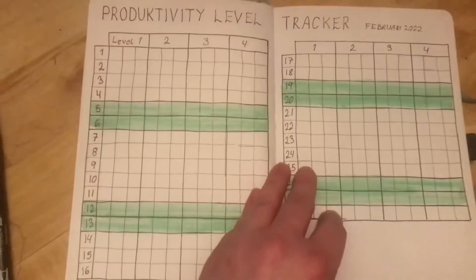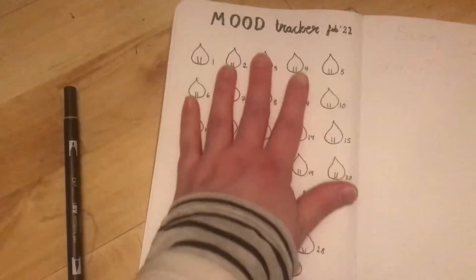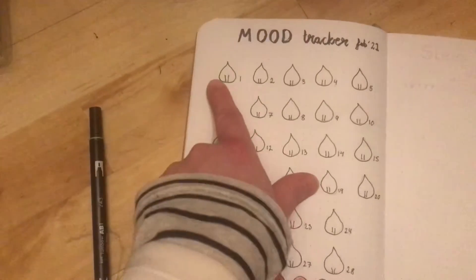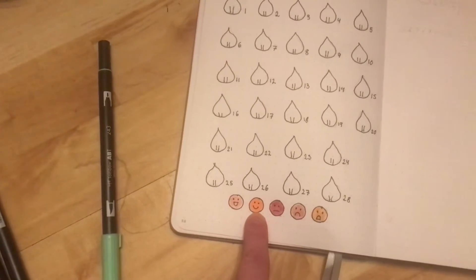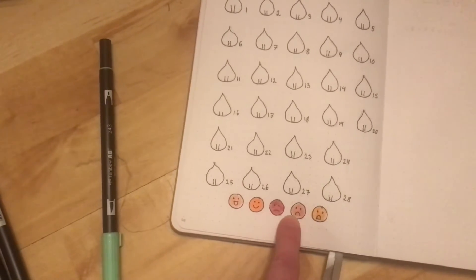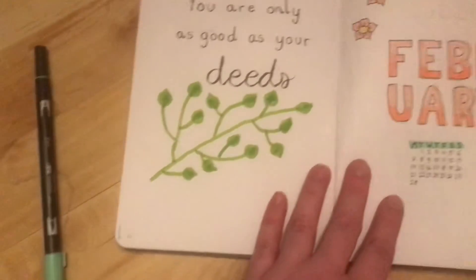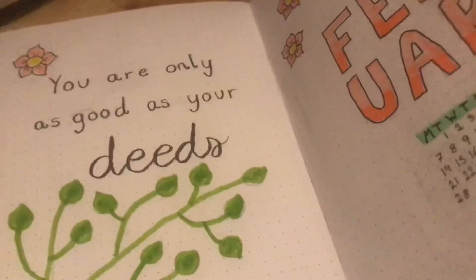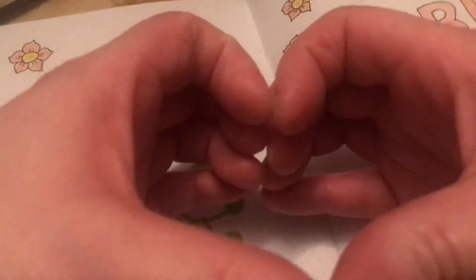This is the productivity level tracker — I'll make another video for that one. And that was the last one, the mood tracker, which I'll be filling in every day according to those moods: great, good, okay, bad, and awful. Thank you for watching everyone, it means the world to me. I love you all so much — bye, see you next time!